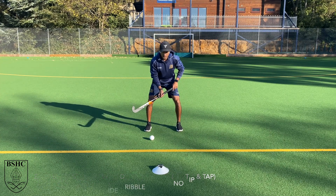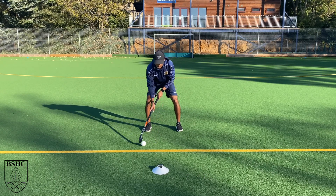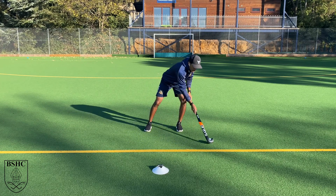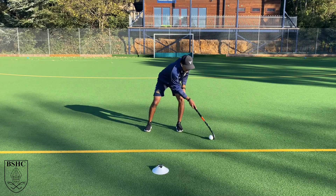You're going to do a small dribble. You're not going to do a tip and tap — you're going to tip the hockey stick all the time with the ball, and you're not going to allow the ball to go to the shoulder. All the time with the hockey stick.